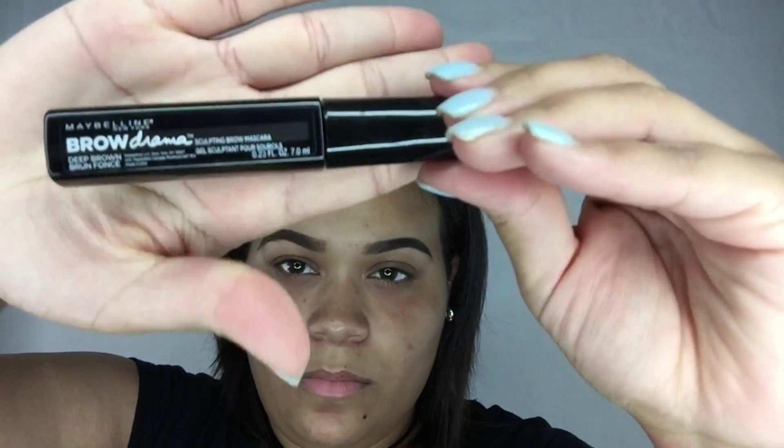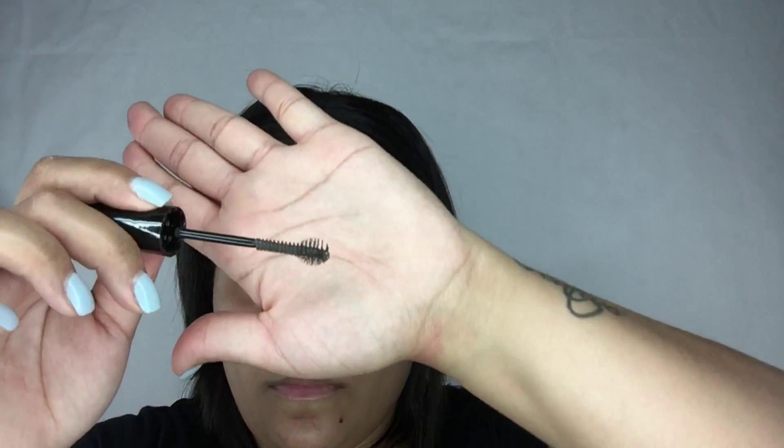I'm now using the Maybelline Brow Drama in deep brown, which is a sculpting brow mascara. This keeps your hairs in place and they do not move whatsoever. I love this super duper much — for $8.99 you cannot go wrong.